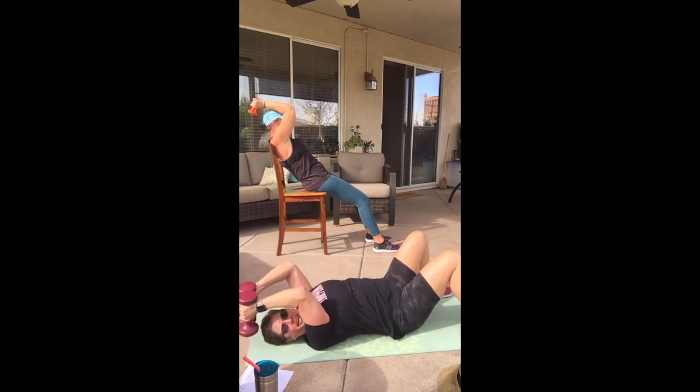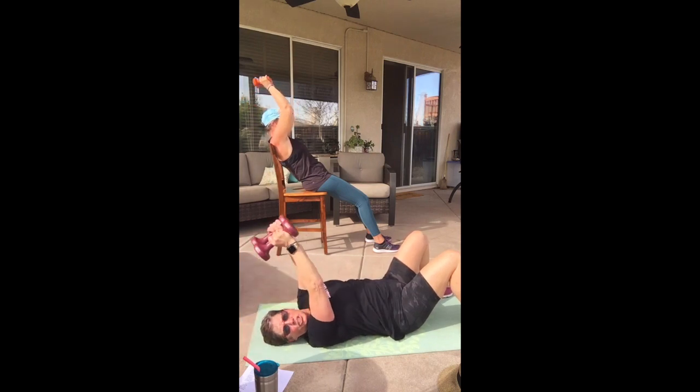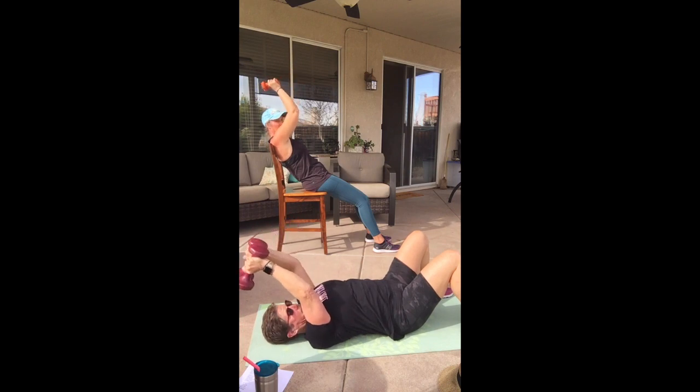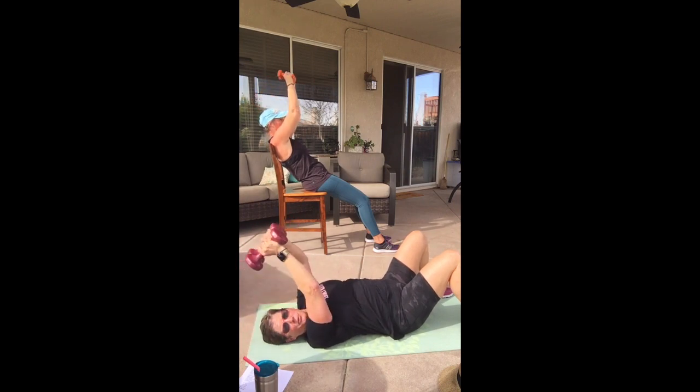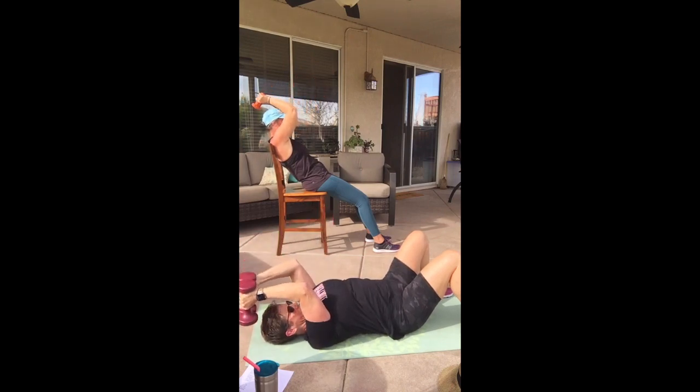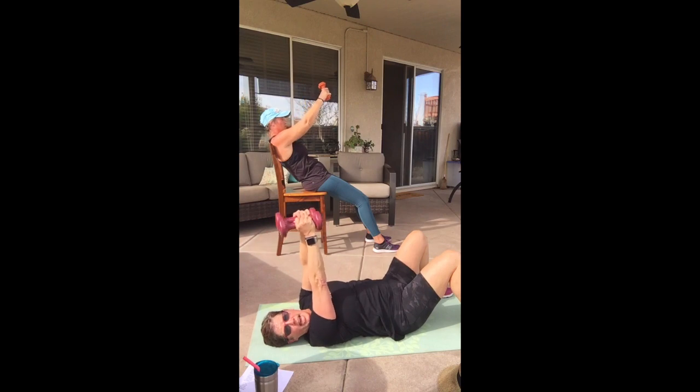Now we're going three down, one up — down, down, down, push up, down, down, down, push up, down and push up. Remember, don't hit your head — it would hurt! Two more times, one more time.